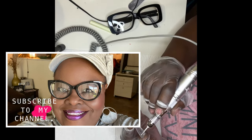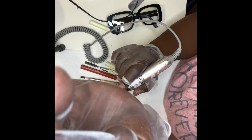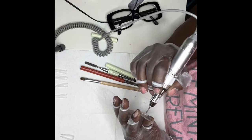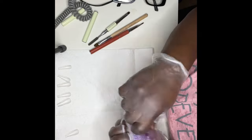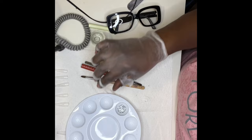It's very important that before you even begin adding product inside your nails, you etch up the inside so that it can receive your base coat and your poly gel and all the things that you're going to place inside your nail.